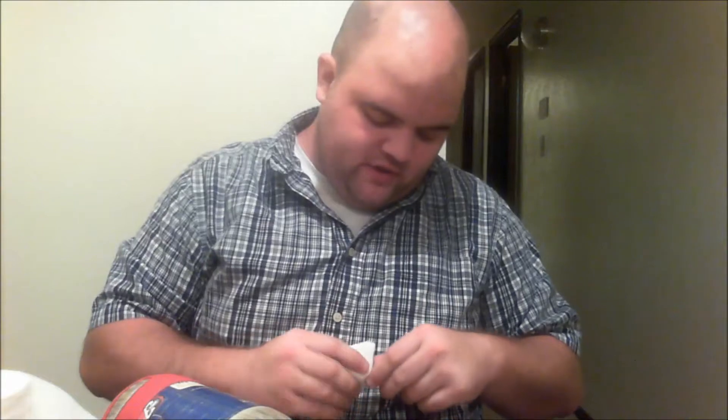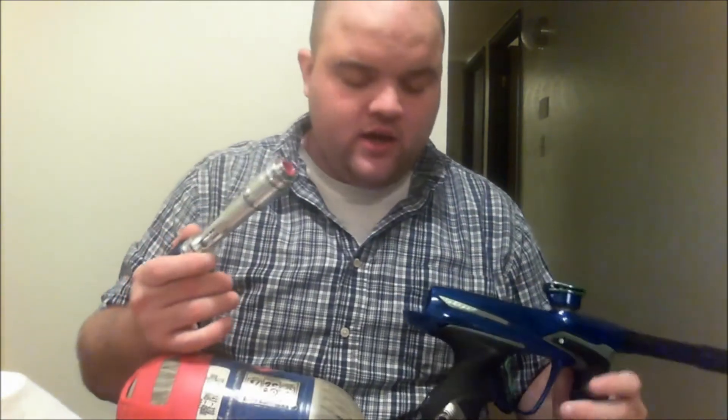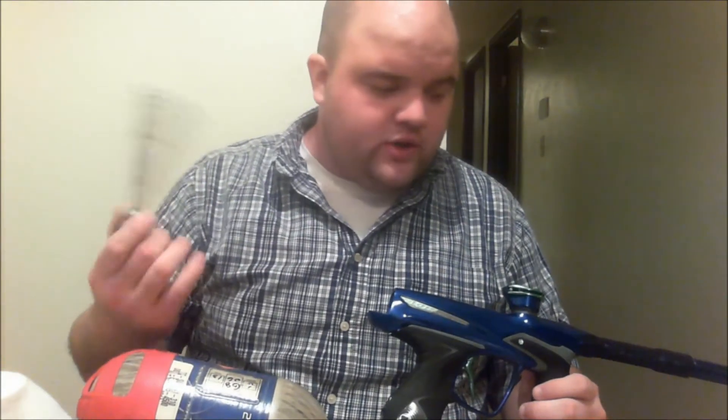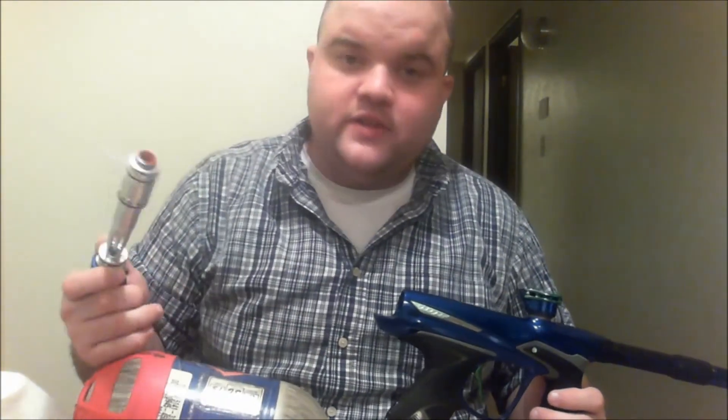One common complaint I hear from people who get the DM-14 is they say the bolt is really hard to get out. One person in particular said the red tip was ruined because he was shoving a squeegee down his barrel or down the breach trying to push it out. When I first got mine it was hard to push out, and we're gonna try a tweak here in a little bit to see if it'd be a little easier to pull out.